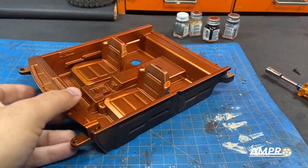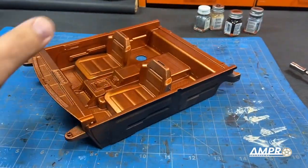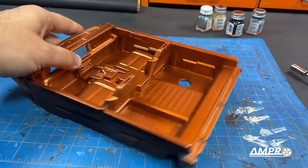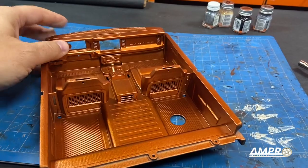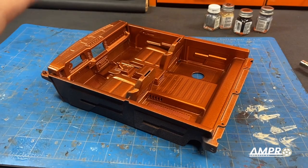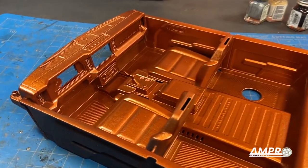Let me do some painting and we'll be back. Sprayed the interior the metallic orange that I wanted. Now we're going to go ahead and paint the seats — I wanted the seats in a matte white. The dash we'll figure out, but it just needs a lot more detail in here because right now it's blah. I'll be back with a lot more detailing work done to the inside of the Bronco.